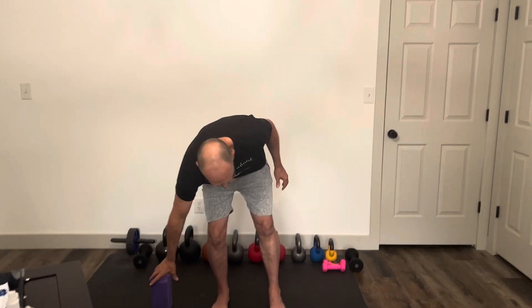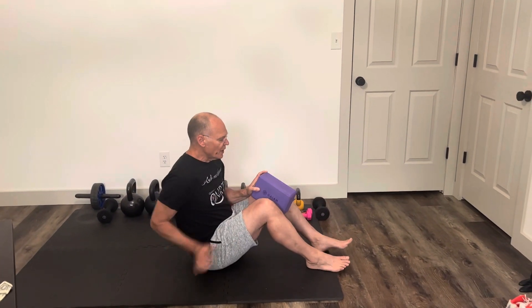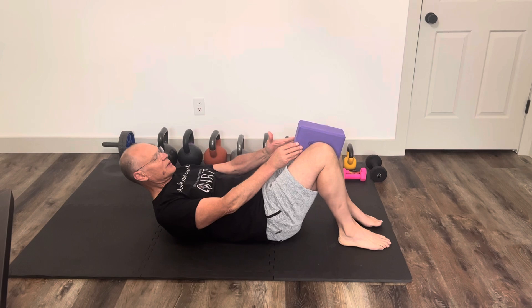First I'll show you in the lying down position, and then I'll show you some variations of it standing — you can also do it sitting if need be. If you're laying on the floor, you're going to need something to put between your knees. It can be something soft or something hard, but you have to have something to squeeze against.